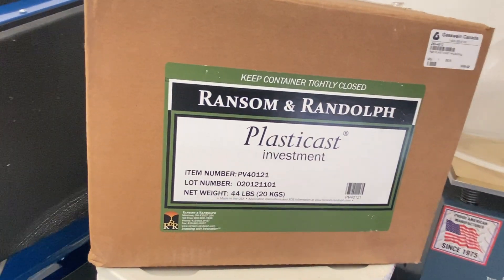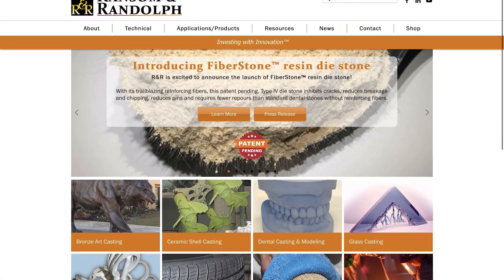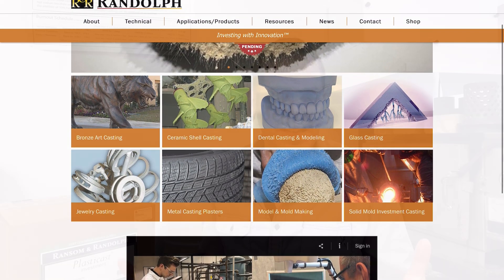R&R is kind of our go-to brand. We've been using it for a very long time — it's easy for us to get, it's affordable, and we just run down to Toronto and pick up a box. R&R has a whole lineup; they don't just make jewelry investment. They make tons of things from dental-specific investments to large-scale bronze sculpture, ceramic shell, glass casting, and solid block investment casting — all based around the same principle of gypsum bonded or phosphate bonded products.